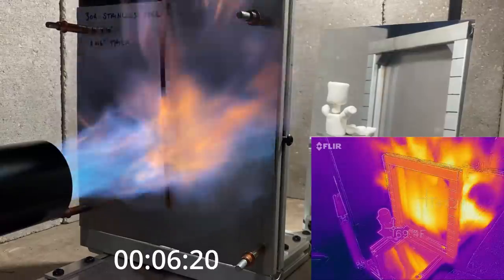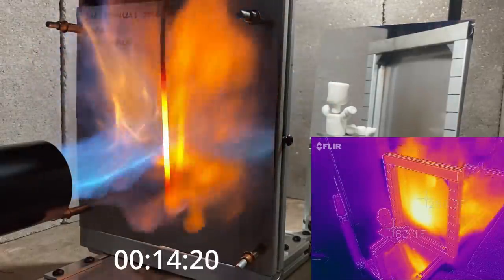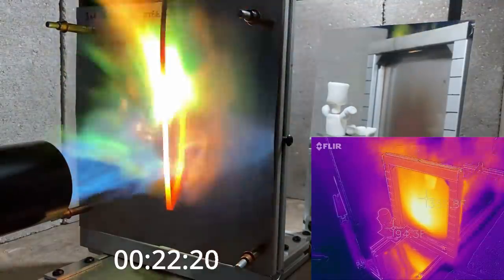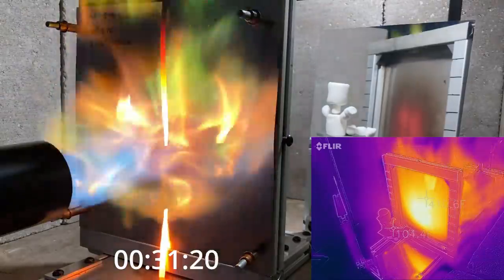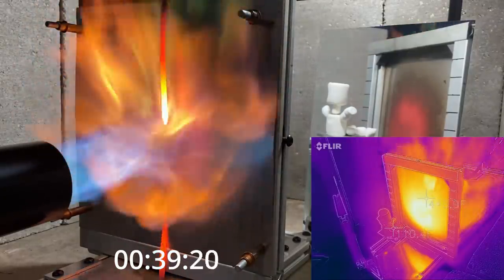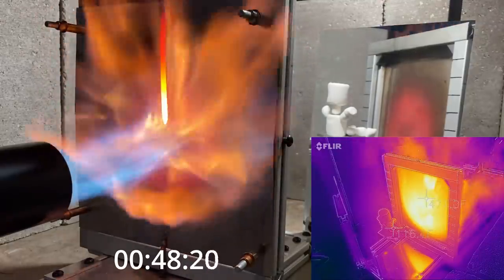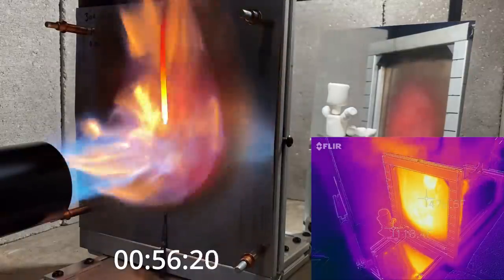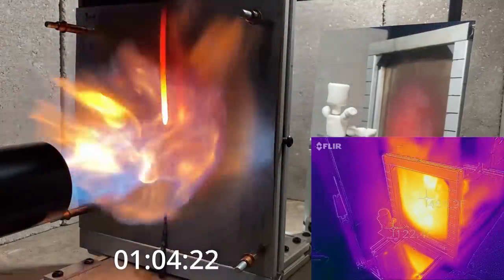We fire up the burner and you can see the piece of copper we're using to indicate temperature starts to glow and eventually melts. The stainless steel behind it starts to glow as well. I did notice that the colors for these glowing pieces of metal aren't picked up quite accurately on the camera — the copper seems to glow almost white, but in reality it's more of a bright orange. The flames aren't making it through, which is good. But that glowing piece of metal is going to start to become a problem because it radiates heat to whatever is on the cold side of the firewall. You can see this on the infrared camera — the crosshairs over the Marshmallow Man show he's warming up to 120, 125°F, and his temperature continues to climb as the test progresses.